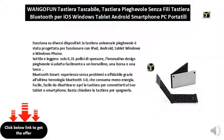Bluetooth Smart: a trouble-free and reliable experience thanks to the latest Bluetooth 3.0 technology, which consumes less energy.